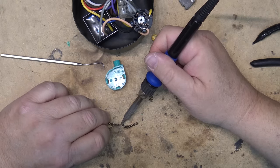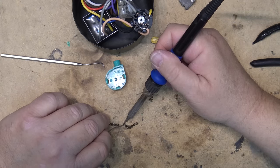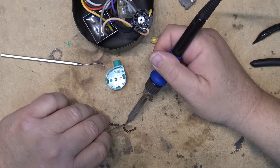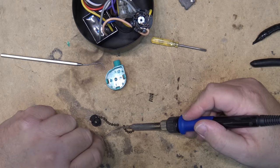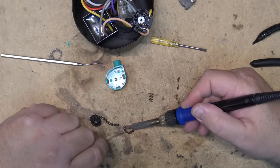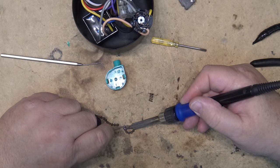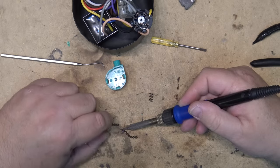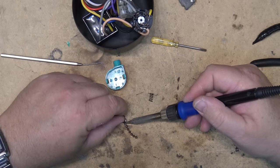First I'll see whether this will take solder or not. I don't know what type of metal it's made out of — if it's brass or something, obviously solder won't stick to it. But it looks like solder will stick to it, which is good.